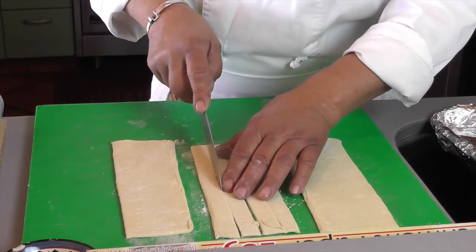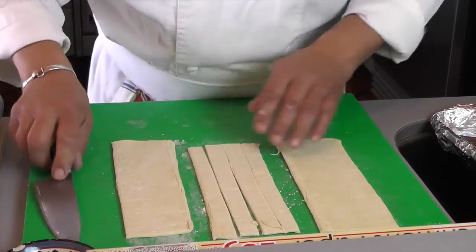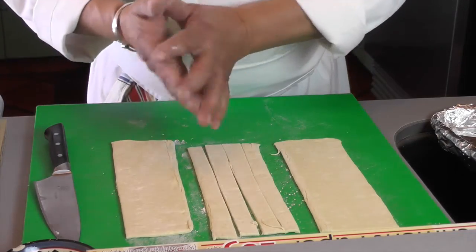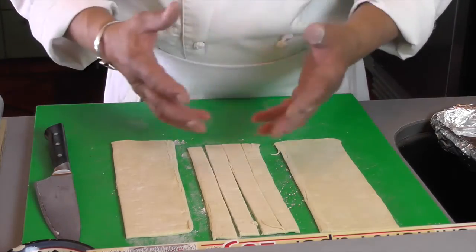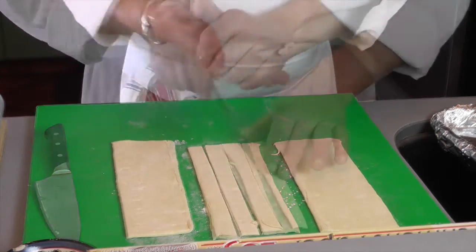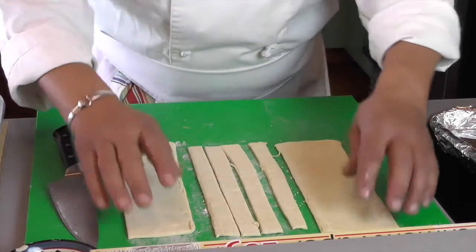I could do this puff pastry from scratch, which takes quite a long time. The best thing is to use great butter. But this store-bought version works pretty well. So we're going to put those bands on the side of each plate here.